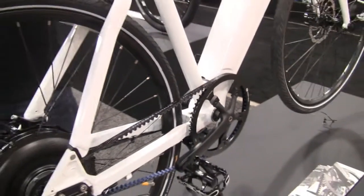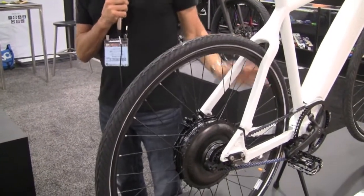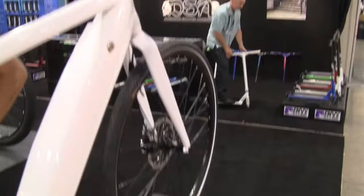Additionally, there can be a rack here — a luggage rack — and wheel guards that you can mount and lights that you can put on. So you're set for your daily commute or wherever you want to go.